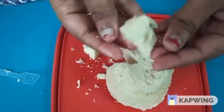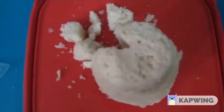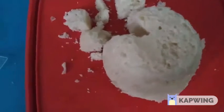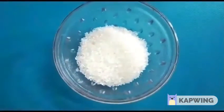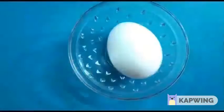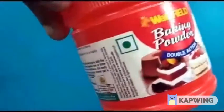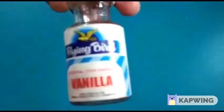Let us set the ingredients. We have cream, sugar, oil, eggs, baking powder, butter, and vanilla essence.